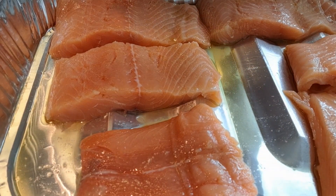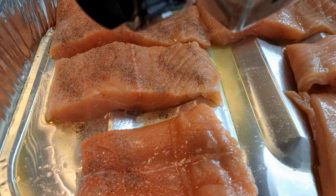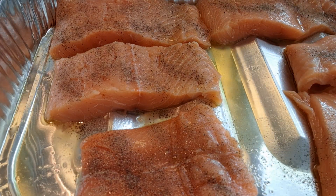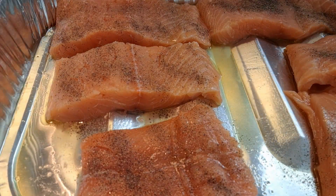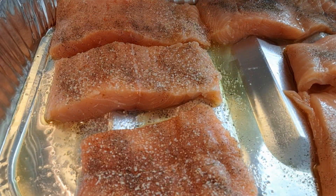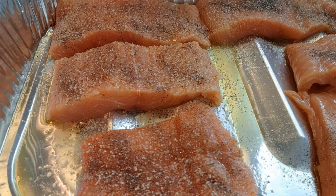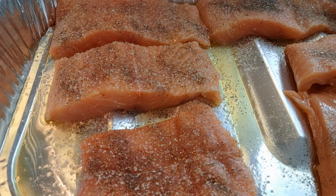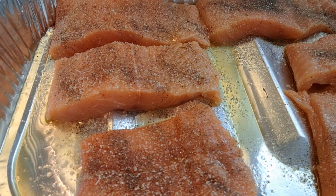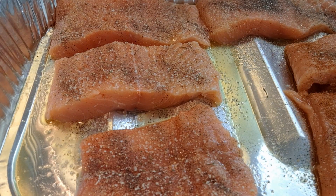I'm going to go ahead and season this salmon. I'm only going to season one side. Put a little pepper on there. Use whatever seasonings you feel most comfortable with. I'm going to put on some of that garlic salt. This is absolutely a delicious dish — I use honey garlic on a lot of different things. If you look through my videos, you'll see I've used honey garlic on quite a bit.